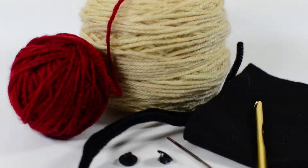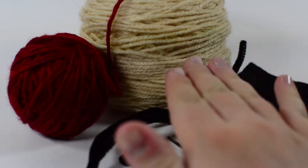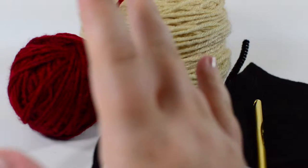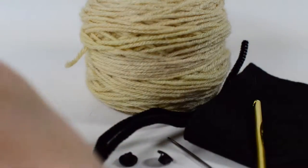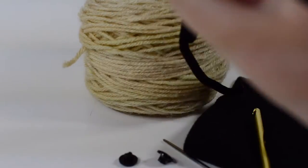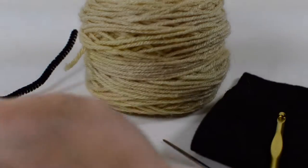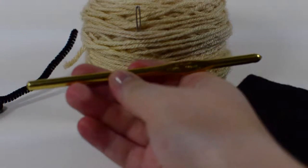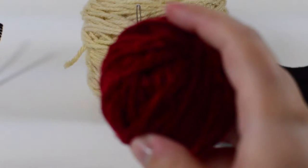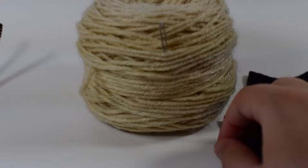For this project you're going to need a skein of cream colored yarn — I'm using Vanna's Choice for both yarns today. You're going to need a little bit, probably less than 10 yards, of red yarn. You could also just use red felt and I'll show you how. You're also going to need pipe cleaners — I'm using two black pipe cleaners — two safety buttons, a darning needle for sewing, and a size J or six millimeter crochet hook. I'm using a Susan Bates crochet hook.